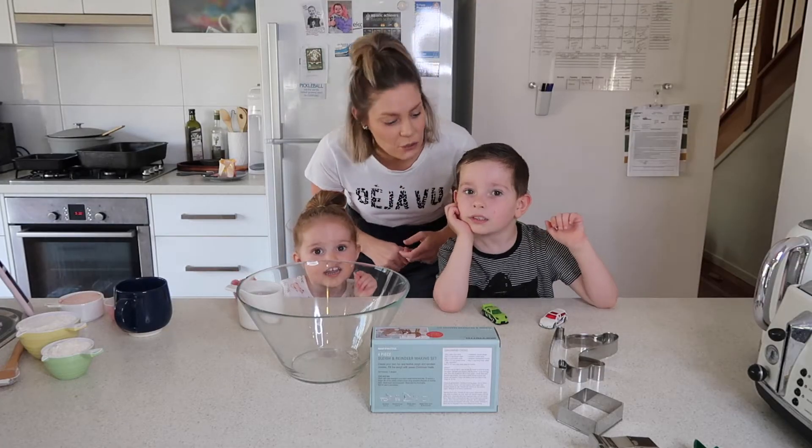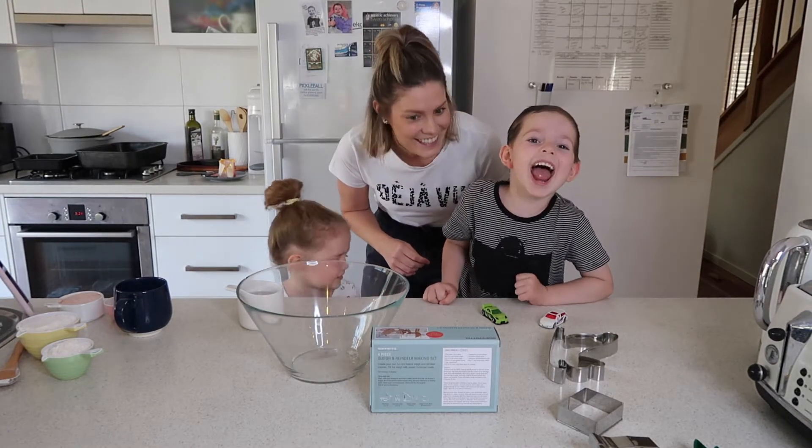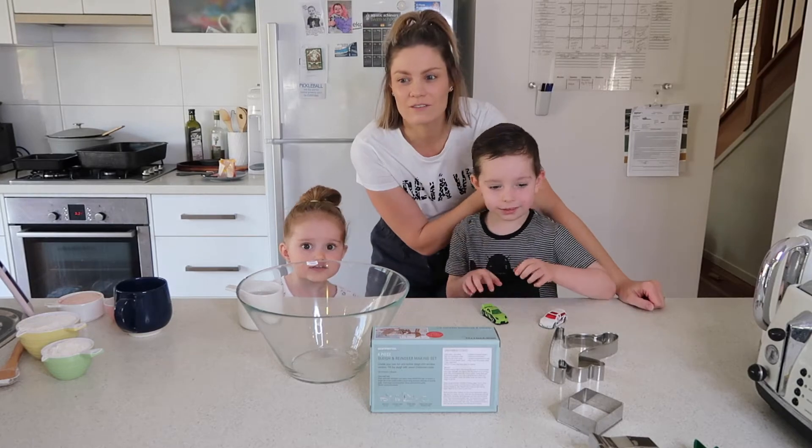Hey guys and welcome back. We're actually cooking Christmas decorations today — you excited? Yeah! It's a really basic recipe and quite fun for the kids.